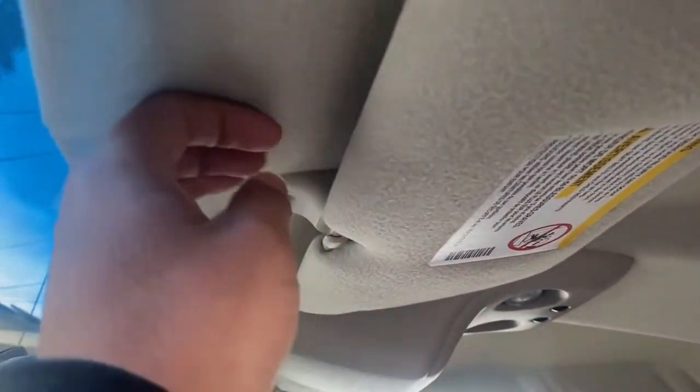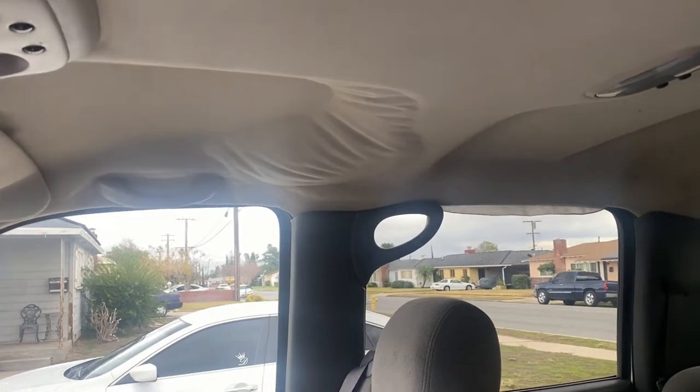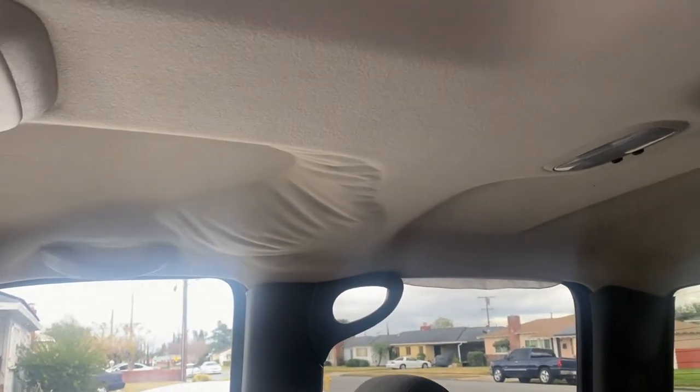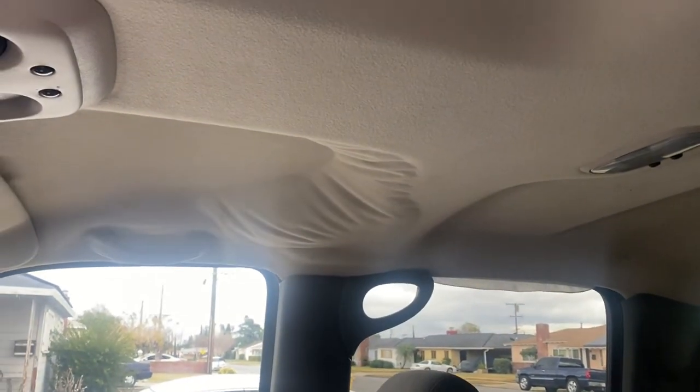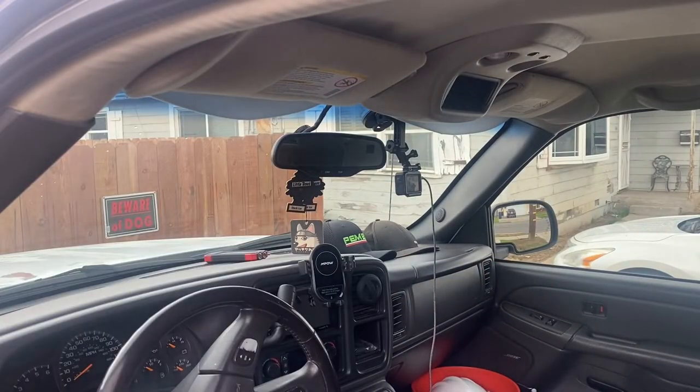Since the headliner is very thin, it might show the glue, so I want to use small little layers. With the syringe I won't have much control, so there might be some small stains, but I'd rather deal with a small stain than a sagging headliner.